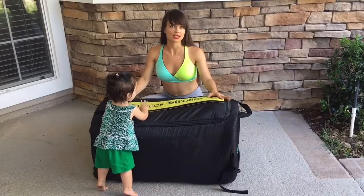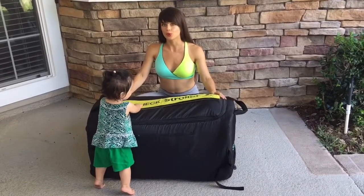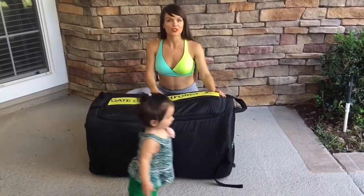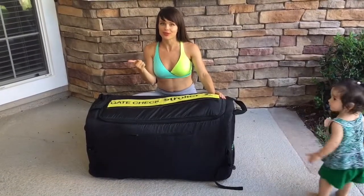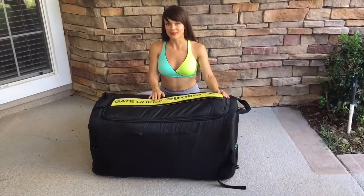My only complaint is the price — it is very pricey at $150. But other than that, if you own this expensive stroller, it's almost a must. I hope you enjoyed this review. Make sure to check out my Orbit Baby G3 review and toddler car seat review, and don't forget to like, subscribe, and share.